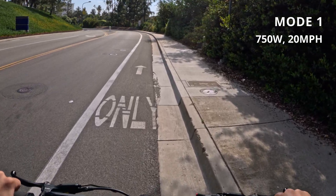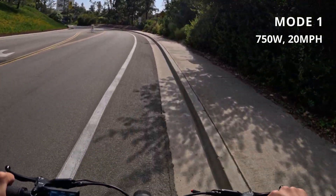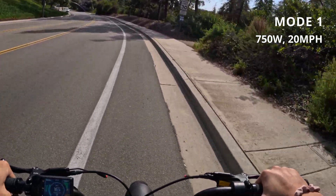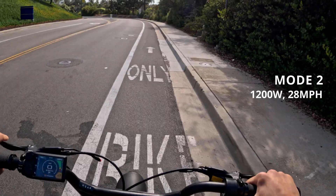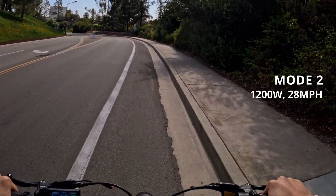Mode one is essentially a class one e-bike — it's a 750 watt max output with a max speed of 20 miles per hour. Mode two is a class three e-bike — it's a 1200 watt max with a 28 mile per hour speed limit.